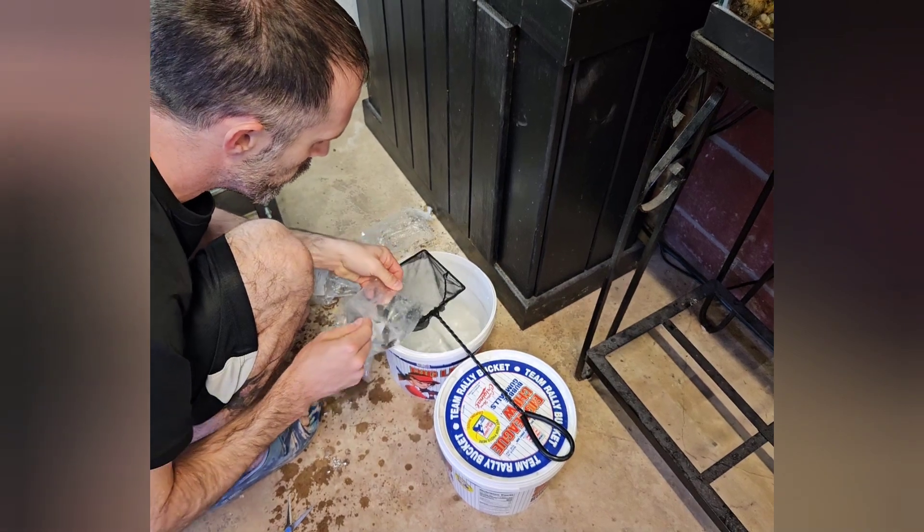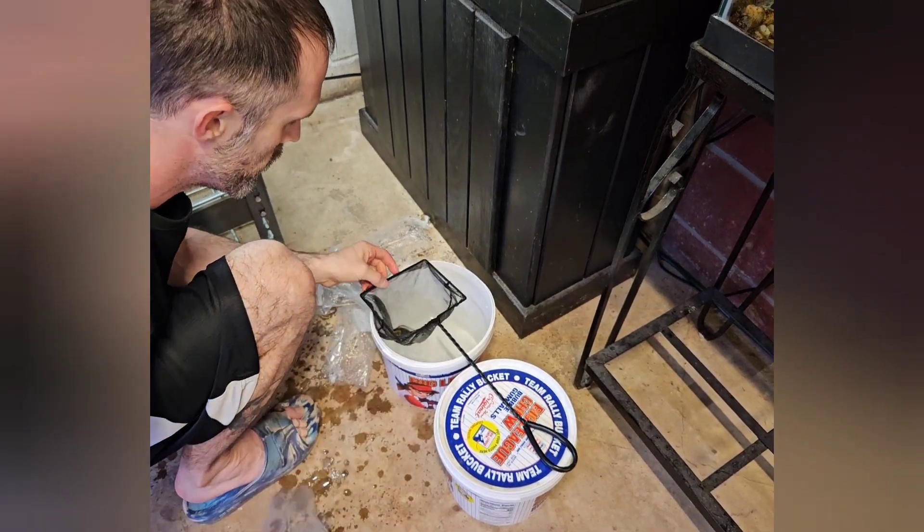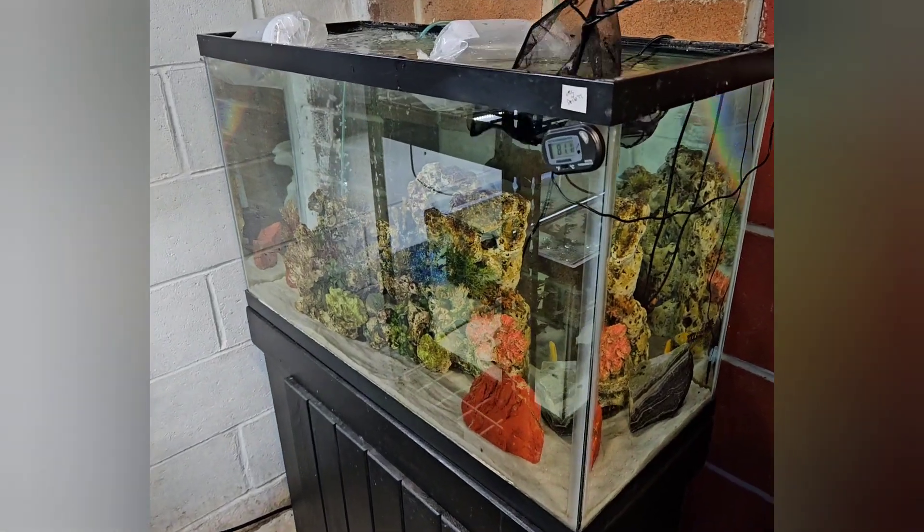I usually acclimate my fish in the bag anywhere between 15 to 30 minutes depending on the process, the type of fish, and the situation — and I think that's a good timeframe personally.